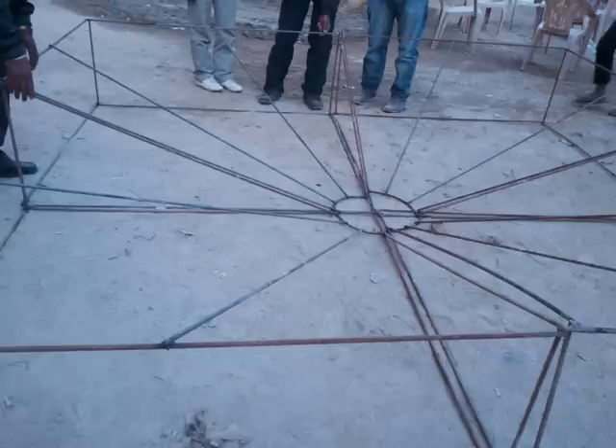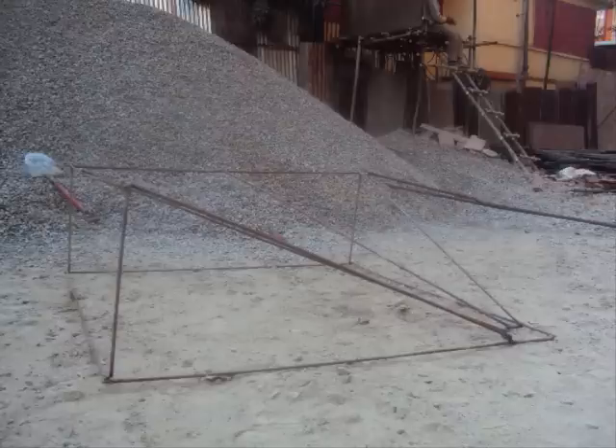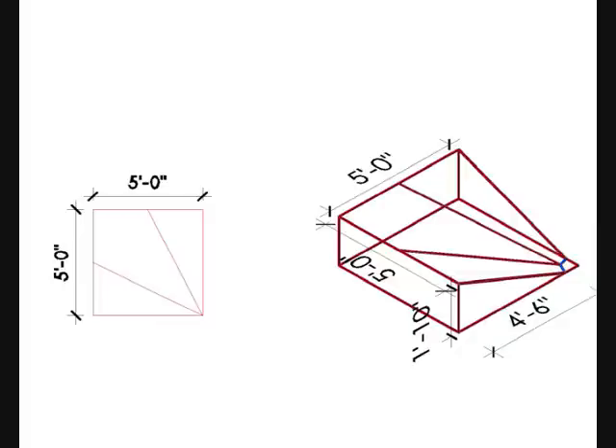Let us start the first part, which is the construction of the panel stand. The stand is done with MS bars — we've used bars of 10mm diameter. The total length of one module is 5 feet by 5 feet, with a height of 22 inches and inclination of the pipe on the two sides measuring around 22 degrees. It was earlier 25 degrees, but at 25 degrees it would be very tall, so we reduced the height to 22 inches, which corresponds to nearly 22 degrees.